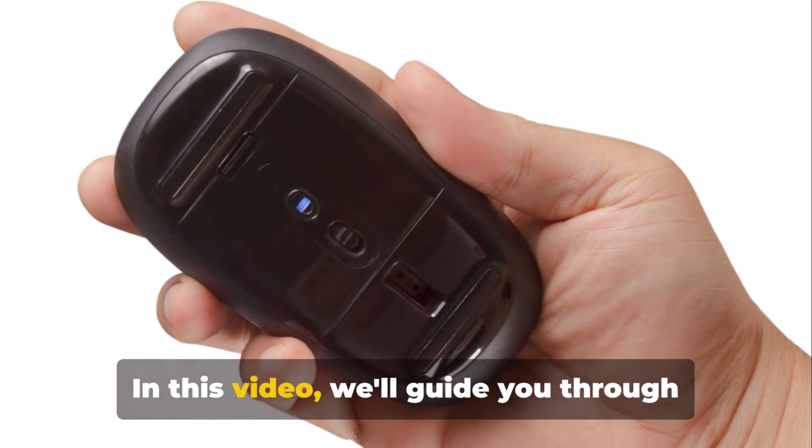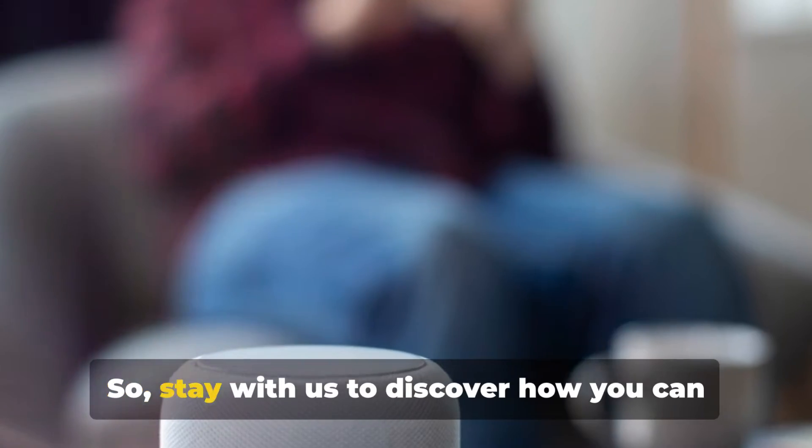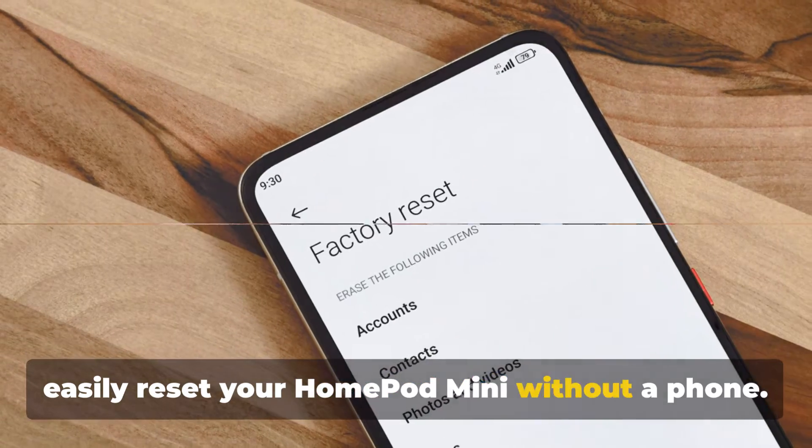In this video, we'll guide you through the process of resetting your HomePod mini without a phone. Stay with us to discover how you can easily do it.